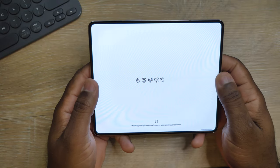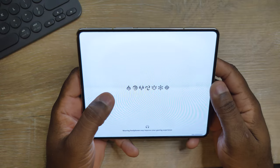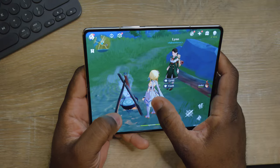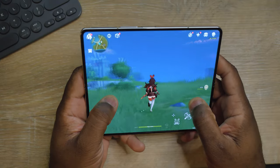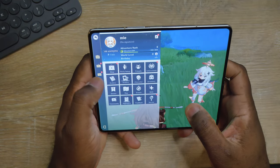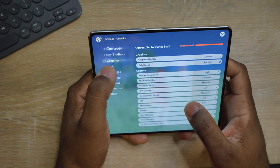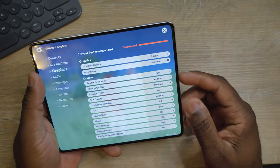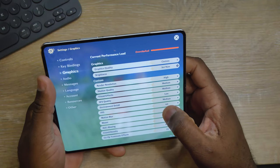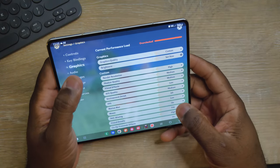The phone does come with a charging cable. In Genshin Impact the resolution is pretty high — the render resolution is high and I'm playing at 60 frames per second, which is pretty dope.